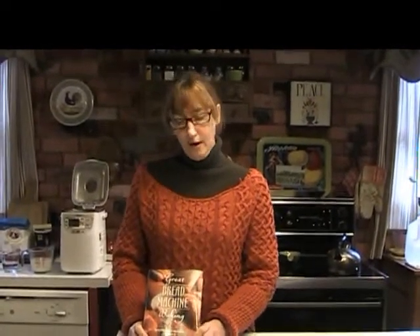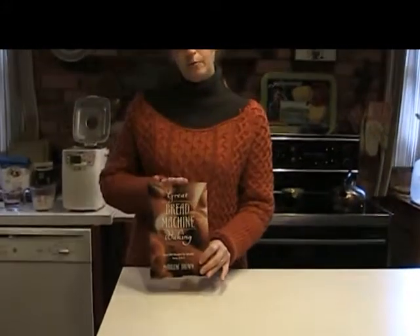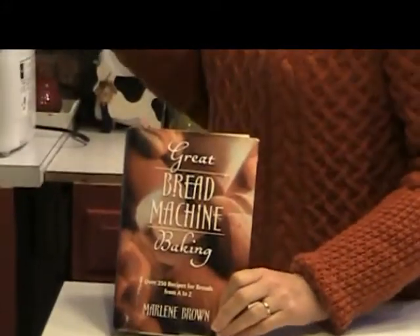Today we're going to make our homemade bread and we're going to tell you a little bit about the book that I use and our bread machine.